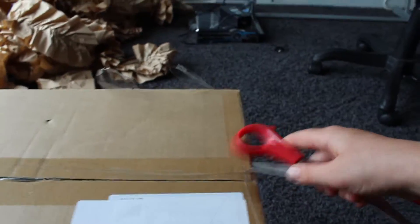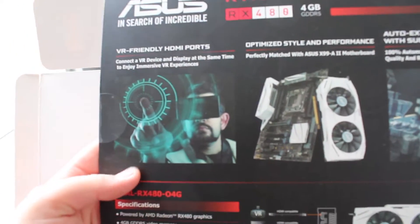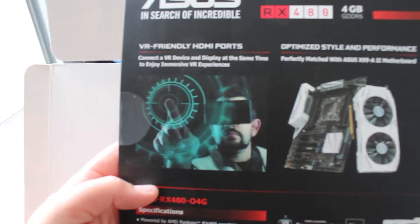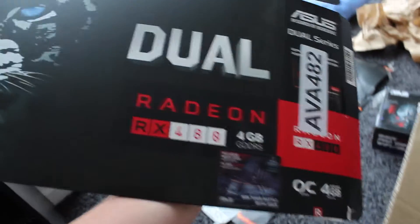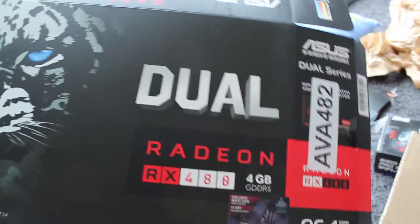It's smaller than I thought, which is always good. Got one side of it, the other side. Alright, this is a bit weird. Yeah, it's cool — VR friendly. Yeah, pretty cool.